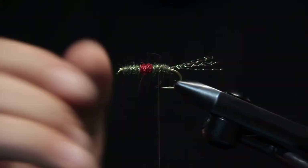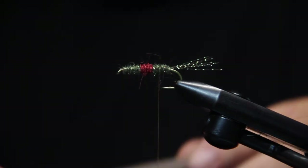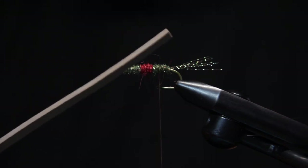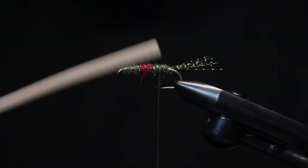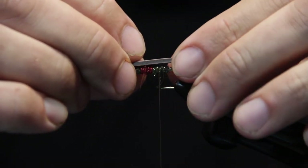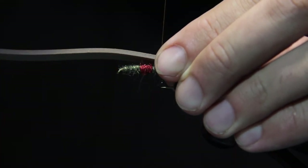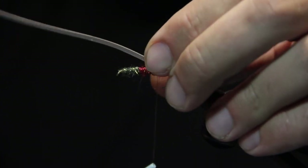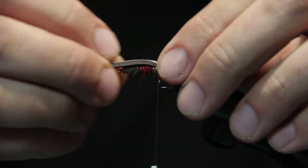I'm going to advance my thread a little bit forward to where it's kind of right at the hook point there. I'm going to tie in my foam. I've cut a piece of foam here that's approximately a quarter-inch width — it's two millimeter foam, in this case brown. I like the brown kind in combo with this Coachman pattern. I'm going to tie it in on top, and we're going to have the butt of this kind of extend about two-thirds of the way back into our tail there. A couple wraps — that should do it — nice and square on top, which is important.